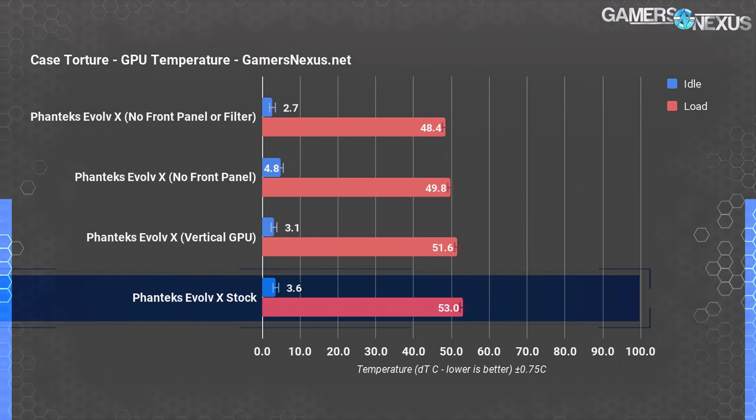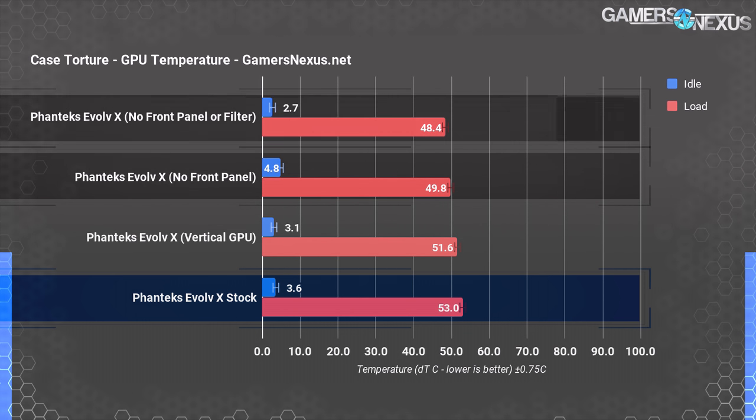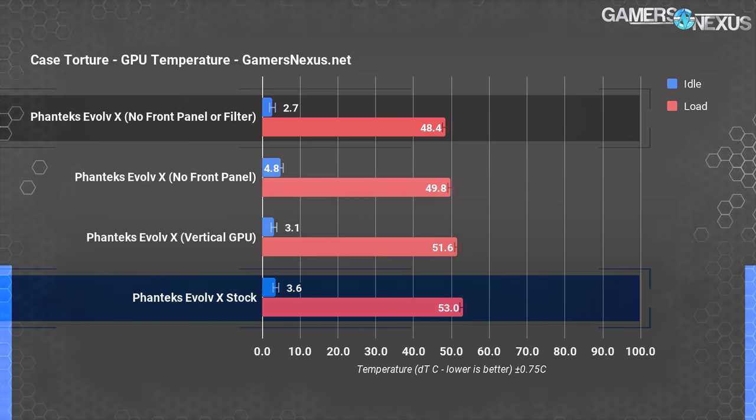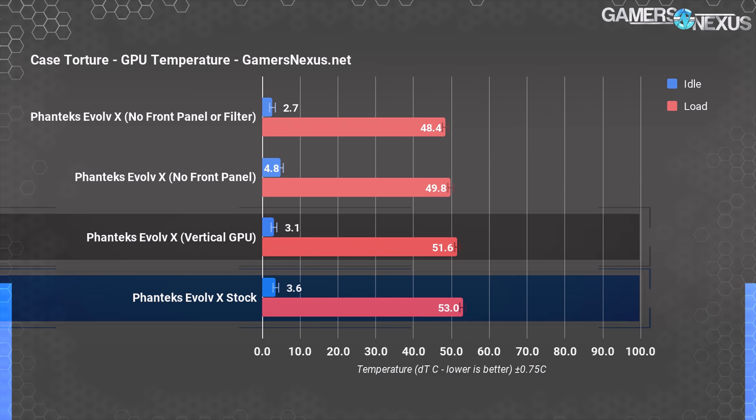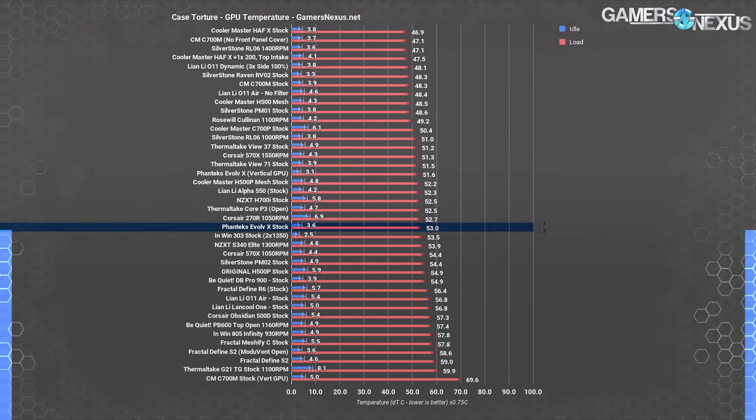GPU torture temperatures: for the Evolve X, stock GPU temperature is 53 degrees Celsius delta T over ambient on average. It was more responsive than the CPU to removing the front panel, dropping to 49.8 degrees over ambient, and further with the filter removed to 48.4 degrees delta T over ambient. The vertical GPU test was also a bit cooler than the baseline, which is truly impressive given how many times we've seen GPUs break 60 degrees Celsius DT when mounted vertically and often entering throttle territory hard. Phanteks has provided enough clearance with the side panel and CPU cooler that for once it may not be a terrible idea to use vertical mounting with an air-cooled card, as long as it's in the slots closest to the motherboard.